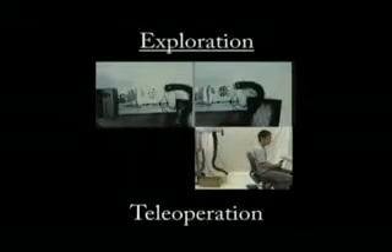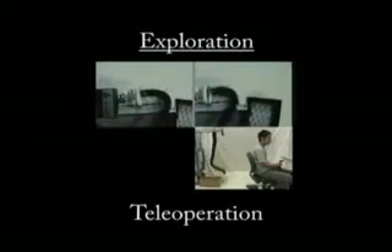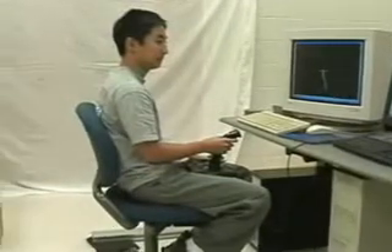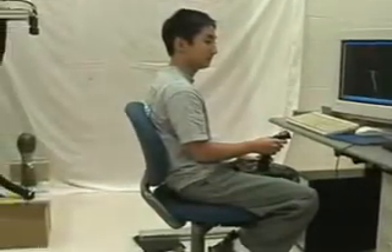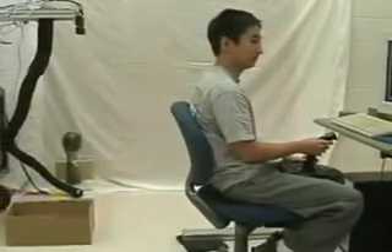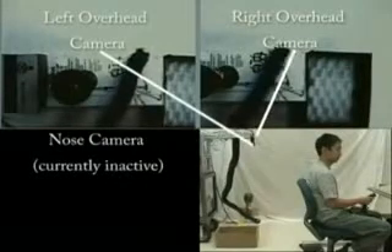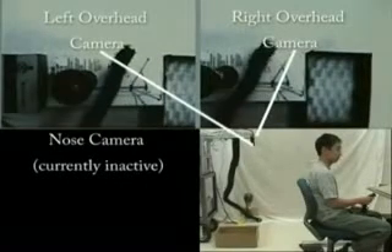The robot can be tele-operated to perform a number of useful exploration tasks. The operator watches the output of the video cameras and a virtual reality display, which gives the shape of the trunk. Cameras mounted on the top of the trunk provide an overhead view, while a nose cam provides additional information. Using these views, the operator can successfully encircle and grasp an object.